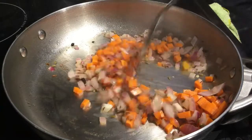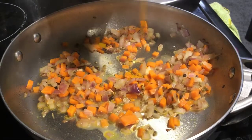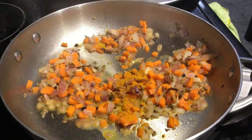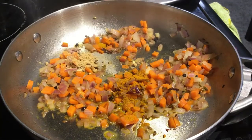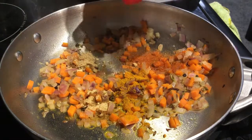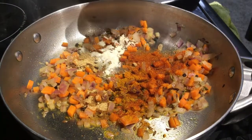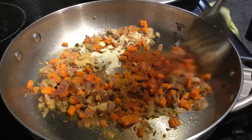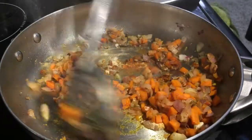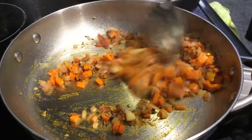We will add masala powder, ginger powder, and garlic powder. Then add chili powder — cayenne pepper is healthy and alkaline. So we add it along with the raw spices and masala powder.